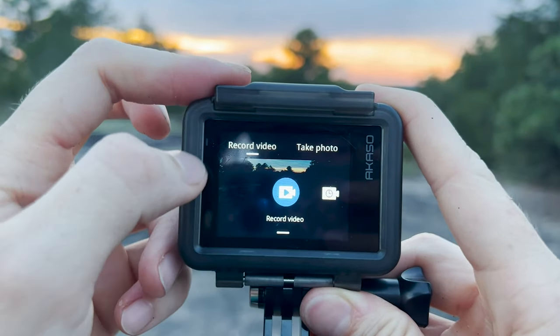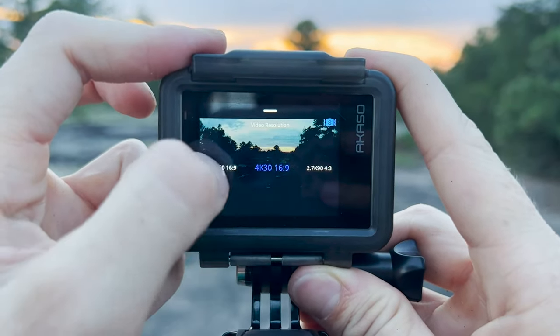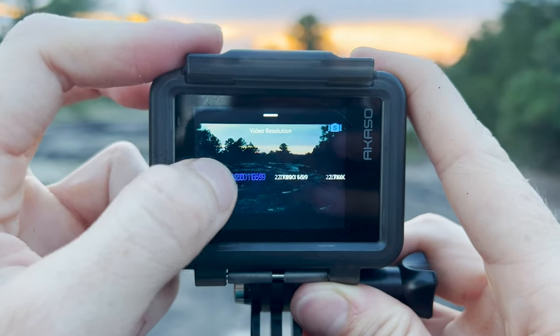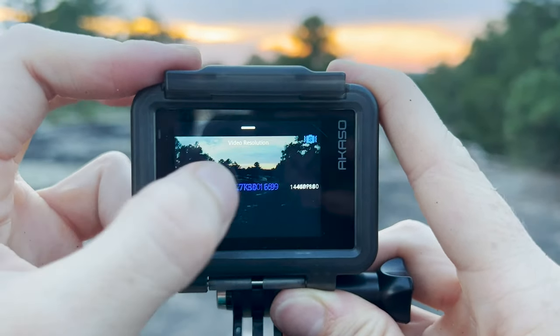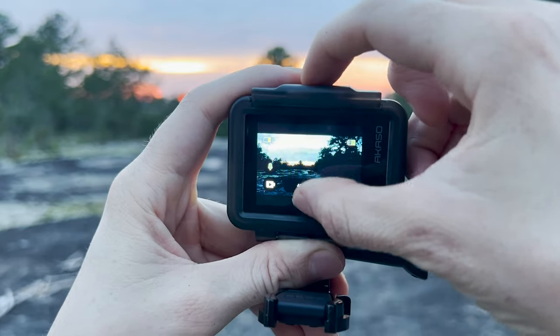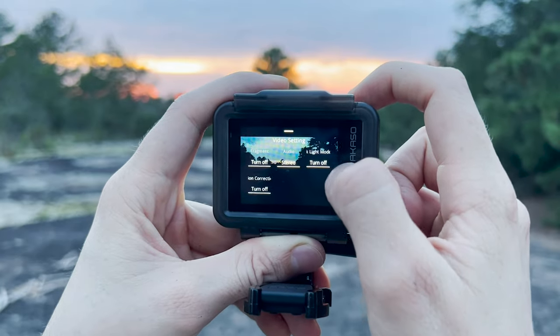The main thing I look for in an action camera is how simple it is to use — I don't want to be fighting technology just to get the shot. From the get-go, the Brave8 was fairly intuitive and simple enough to navigate via the touch screen on the back of the camera. Changing settings was straightforward, with every change being just a swipe or two away. More granular menu options are available if you swipe up from the bottom, allowing users to fine-tune their camera settings.